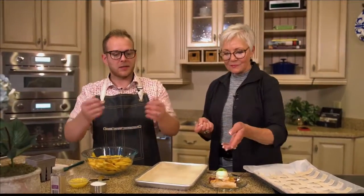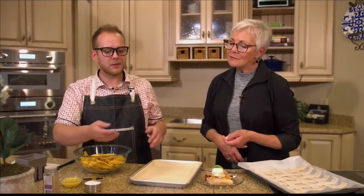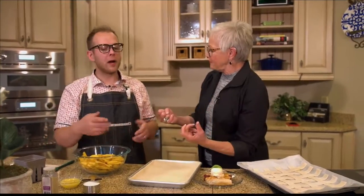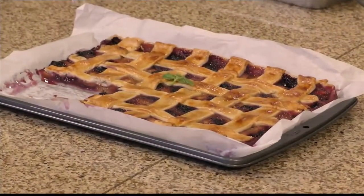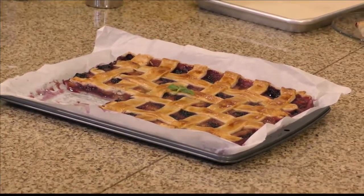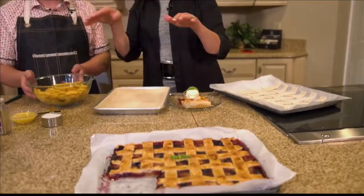A slab pie — what's the principle behind a slab pie? Well, the shape is, you know, it's in the shape of a slab. It's not just a regular pie. So it's not a whole bunch of gooeyness in the middle. There is some gooeyness, but it's more of a thinner layer instead of a stacked bunch of peaches. And it feeds quite a few people instead of just your typical slicing.